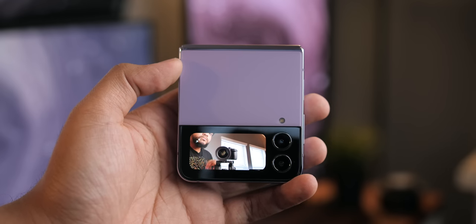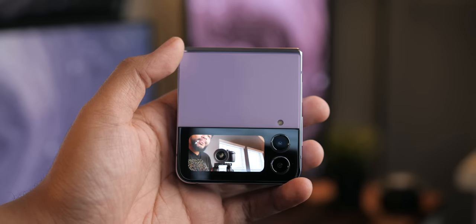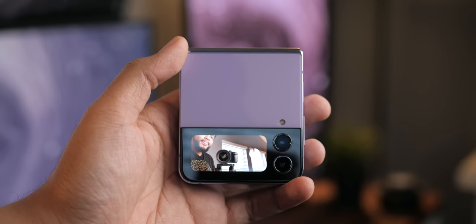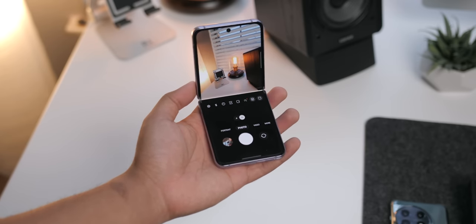As time went on, I'll admit I didn't really take full advantage of every feature unique to this phone, with the exception of a couple. But that's what's great about it — you can use it however you like and still get so much out of the experience.